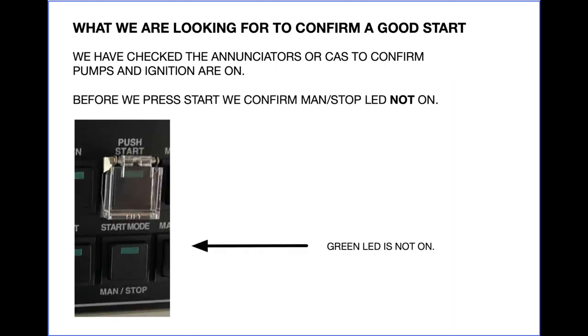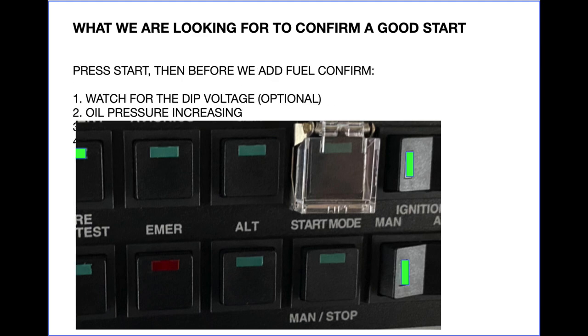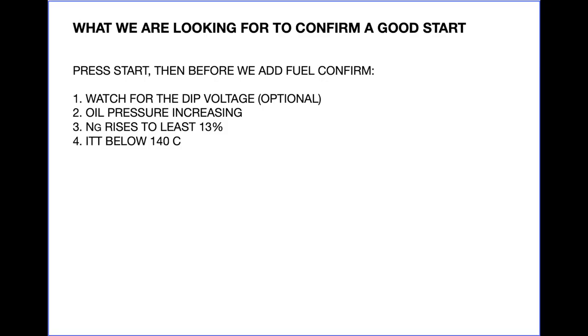Usually we want to start in automatic mode. Look at the start mode switch — the LED should not be on. If it is on, push the mode switch to go back to automatic mode, indicated by the LED being off. In auto mode, we are engaging a relay that controls the starter motor. This relay should disengage automatically when NG reaches 56%. In auto start mode, we simply lift the cover and push start and let go. In manual mode, we would need to hold the start button down. It's important to understand that in either auto or manual mode, all the start button does is power the starter motor — it does not control fuel pumps, fuel shutoff, or ignition. If you push stop, you only stop the starter motor, nothing else.